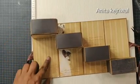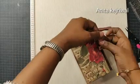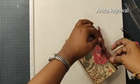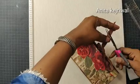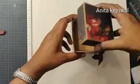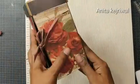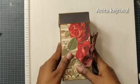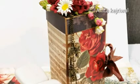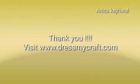My boxes and folder are ready and now I need to do some decoration. You can add tags, little gift cards, or whatever you like to your vintage box using motif sheets, paper cutouts, die cuts, and flowers — it's all up to you how you want to decorate it. Here is my completed box and I hope you like it. Do make this box and share it with us. You can visit dressmycraft.com for all your craft supplies.